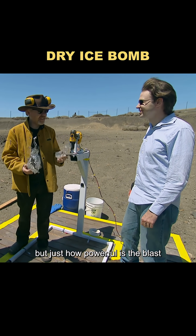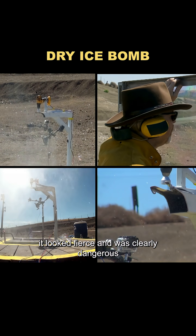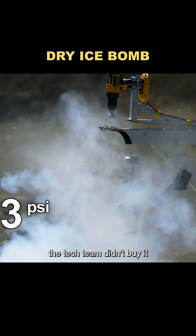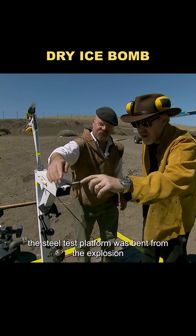But just how powerful is the blast? They set up pressure sensors around the bottle for the next test. It looked fierce and was clearly dangerous, but the sensors only showed 3 PSI. The tech team didn't buy it — after all, the steel test platform was bent from the explosion, so they ran it again.